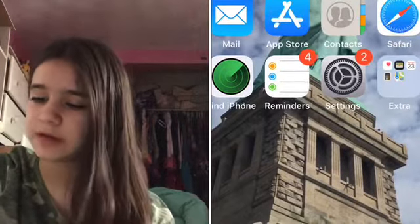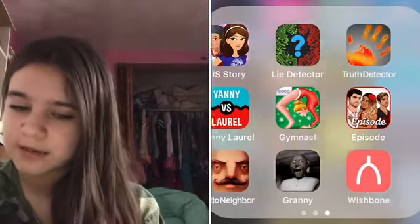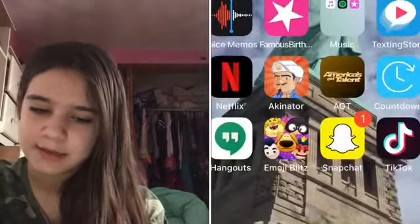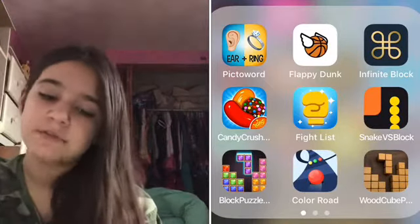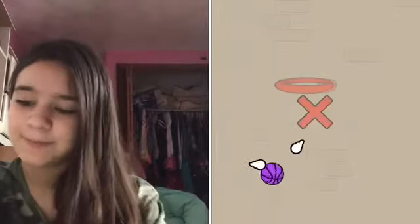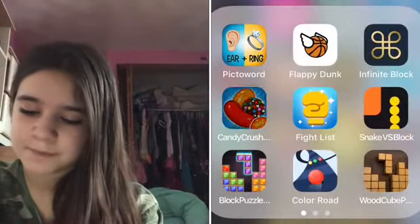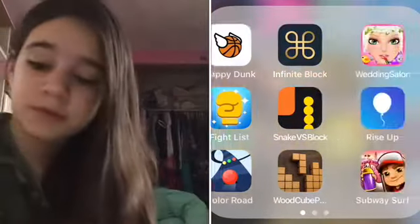Here are my games. I used to be so obsessed with getting games on my iPod — I don't know why, like half of them I never played. Picked a Word — I actually used to love that game. I got a notification now; I have it on my phone too because they're connected. Floppy Dunk — I love Floppy Dunk, if you don't play Floppy Dunk just play it, you need to join the squad. It's so fun — my high score is only 29 but it's so fun. Infinite Block — I honestly don't know what that is. Then we have Candy Crush, Fight List, Snake Versus Block — I love Snake Versus Block — Block Puzzle and Color Road. Those are my three favorites on this page.